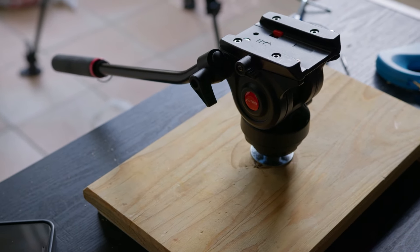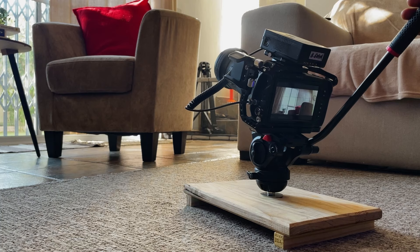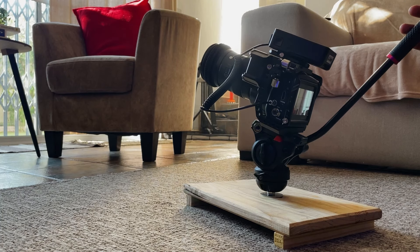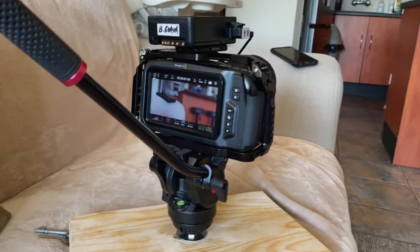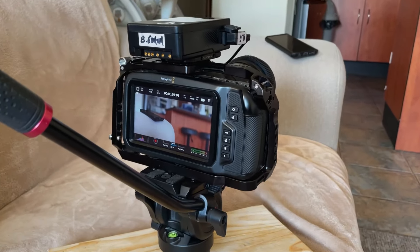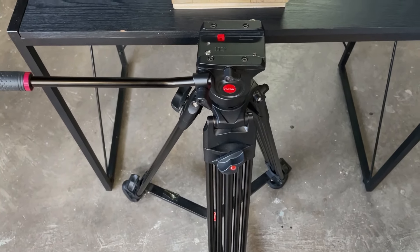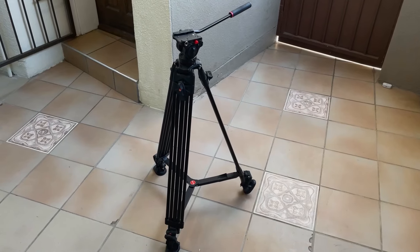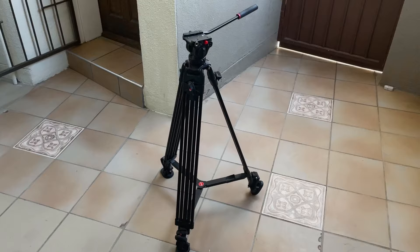Hi guys, my name is Zee and in this video I'll show you how I created a simple DIY low angle camera mount using scrap wood I had lying around at home. I've always needed such a mount or stand because I have a pretty solid tripod but its lowest height of 85cm isn't ideal for low angle shots especially when your subject is not elevated.